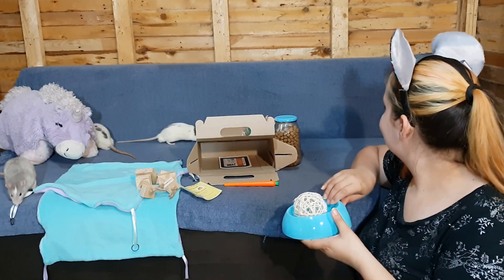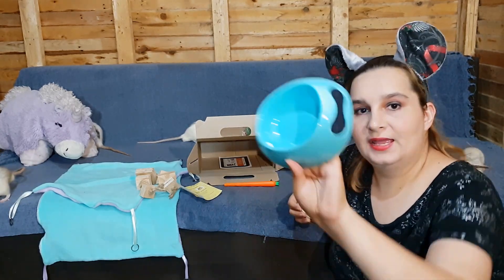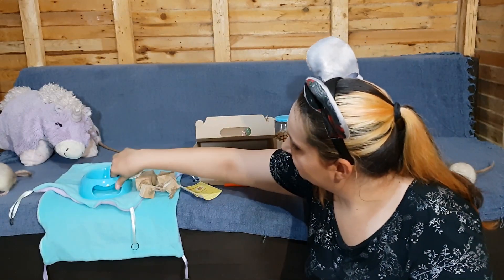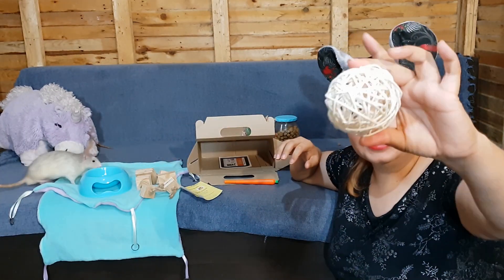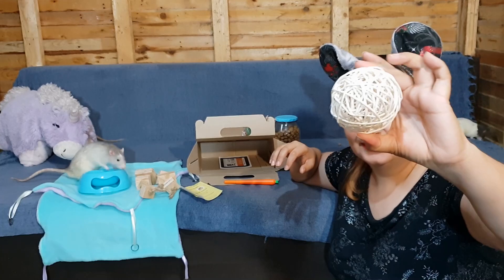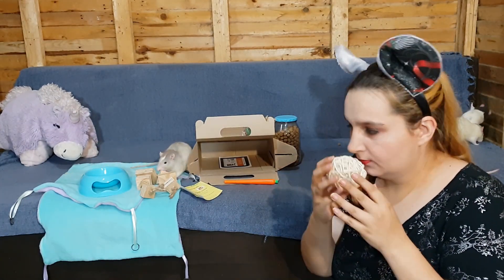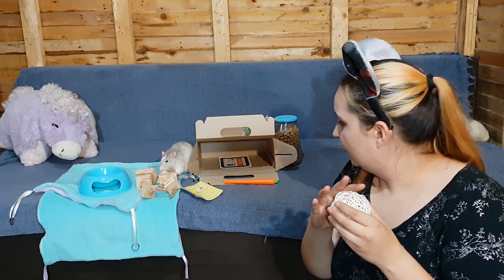Oh, someone's eating! Then we have a bowl and one of these balls. These are cool — I like these. I used to have them for most of my animals.